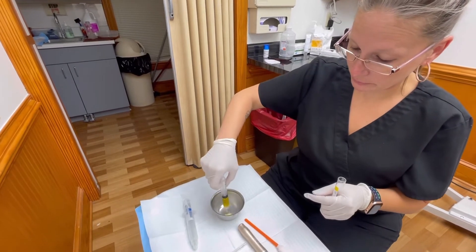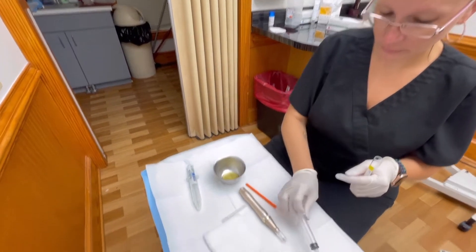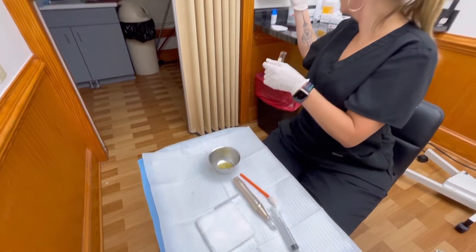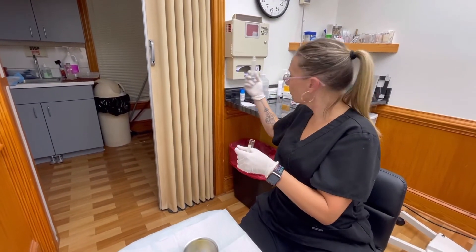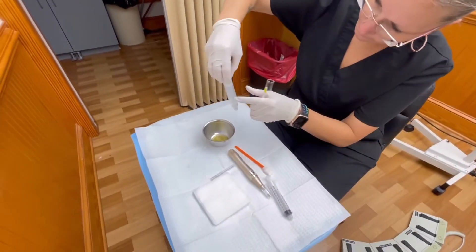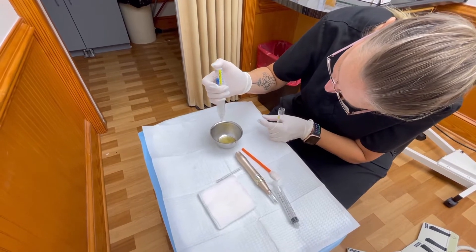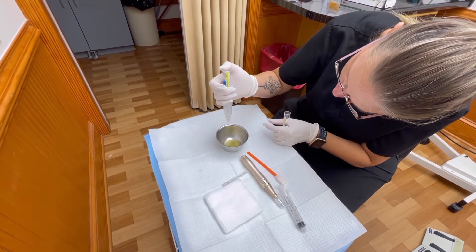We take the plasma and mix it together with a little medication to really help activate all of those good properties, so that they know where to go and how long to stay there.